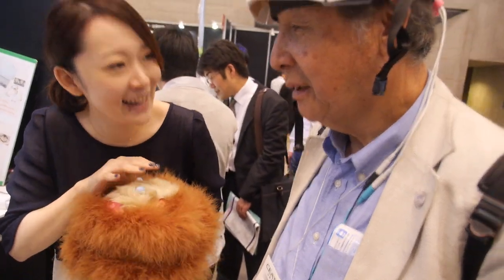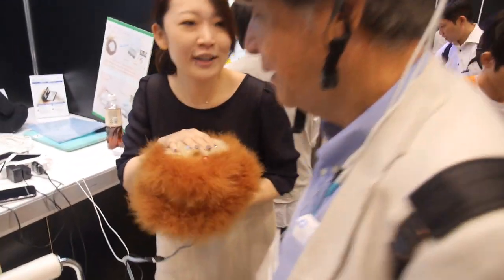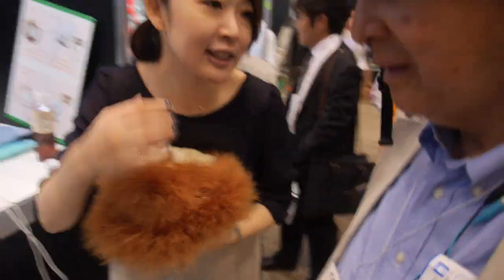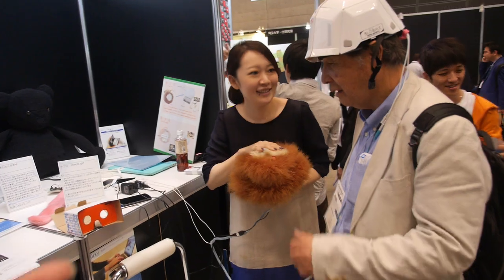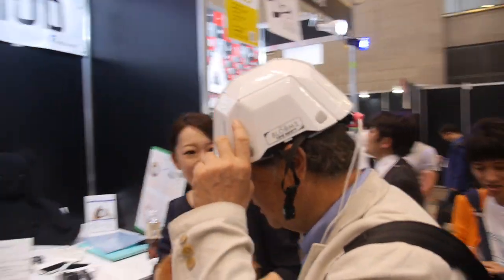If I can touch it, I can feel the motion. It's a motion. I'm going to turn it over to the motion. What is she doing? She's transferring the motion inside the helmet.